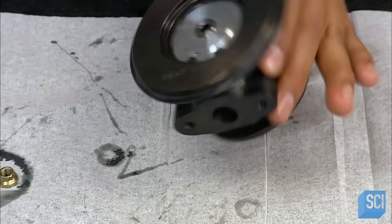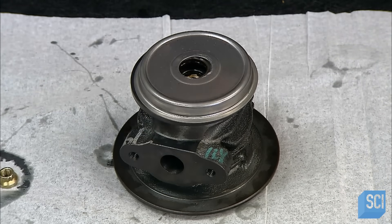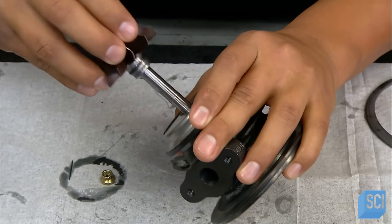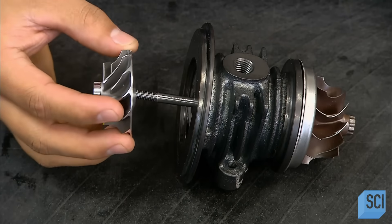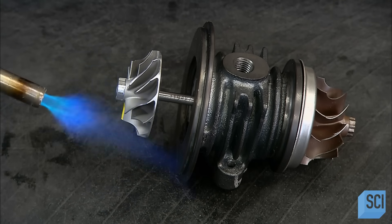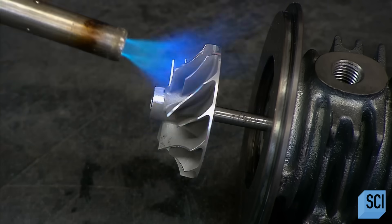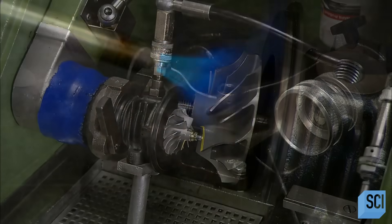He caps the bearing parts with a metal plate, which will keep lubricant from spilling out when the turbocharger spins. He flips the center housing around and installs a metal heat shield on the bottom. He inserts the shaft and turbine wheel assembly, then installs the compressor wheel on the other end of the shaft. He heats the wheel briefly, causing it to expand, which allows it to be pushed further down the shaft. Once cold, it shrinks to the shaft for a tight fit.